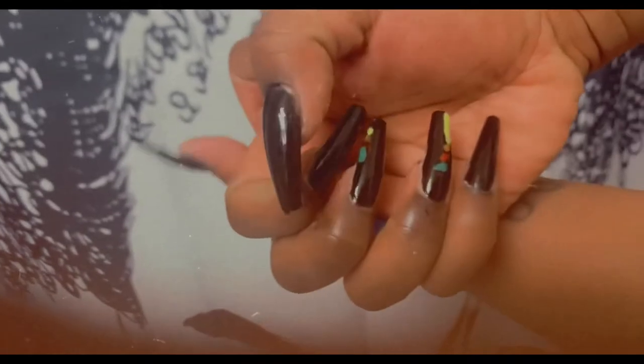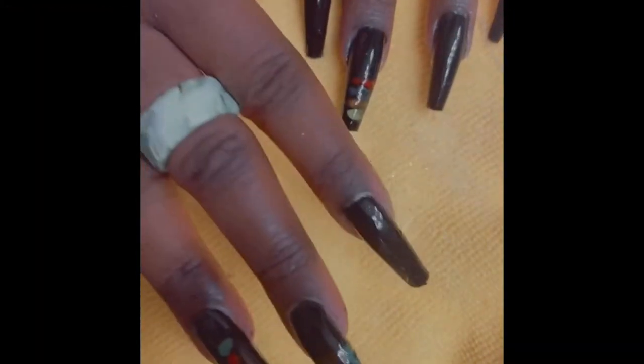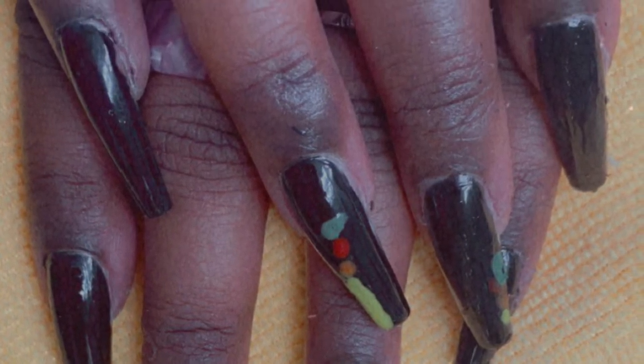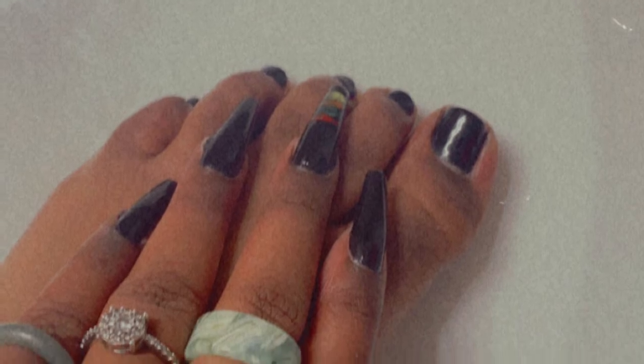This is the finished product. I am satisfied by the way that they turned out, y'all. Look at my little design — I want to get better at designing, mark my words. I'm very satisfied. Tell me what you guys think. I would definitely recommend these nails. Tell me what you guys think, I want to thank y'all for watching. Please subscribe if you have not done so — we are on the way to 1K. You guys have a nice day. See y'all next time. Bye-bye.